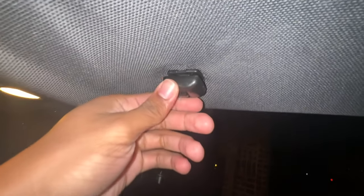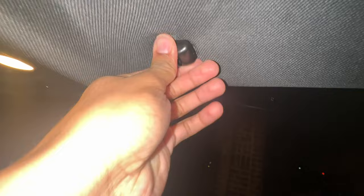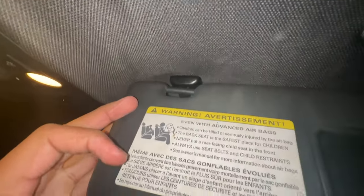This simply locks everything into place, so the shell slides on right here — just like that, pop it in, push all the way up. Boom, it's that simple. Sun visor clamp is on.